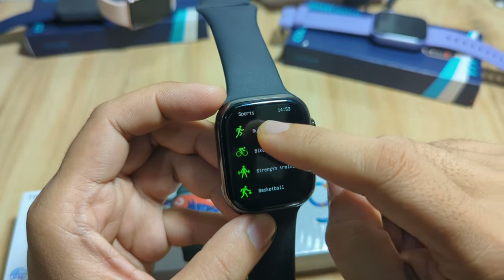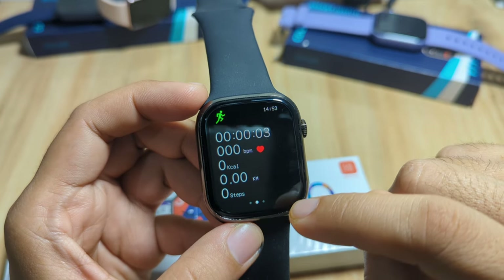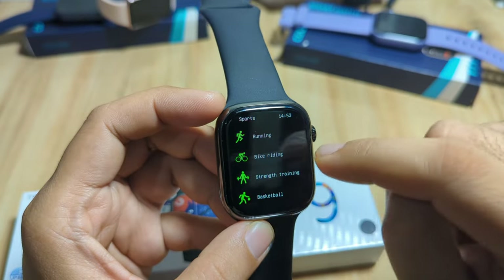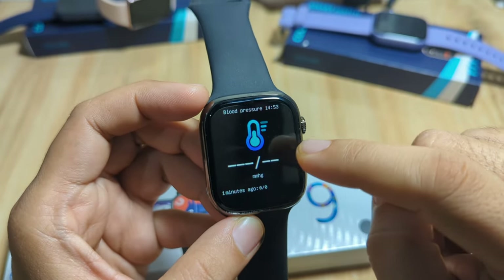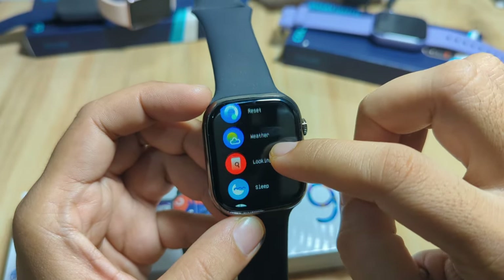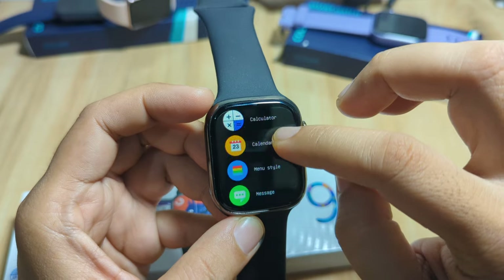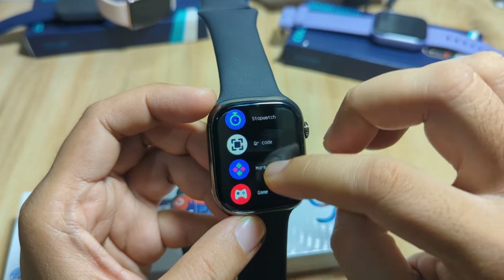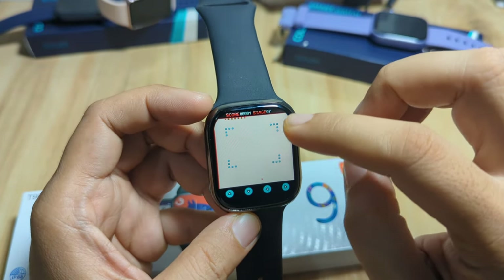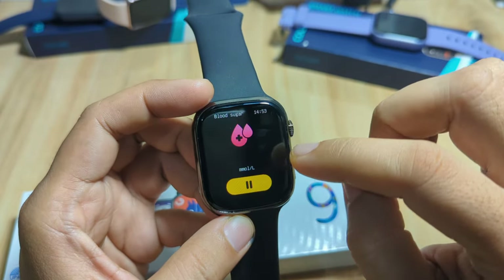For the sports function, the metrics include time, beats per minute, calories, distance, and steps. We also have camera, blood pressure, and music control. Let's check sleep monitoring, and we also have a game — the snake game, somewhat similar to the old Nokia phone. And we have blood sugar as well.